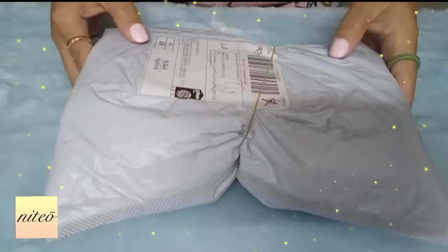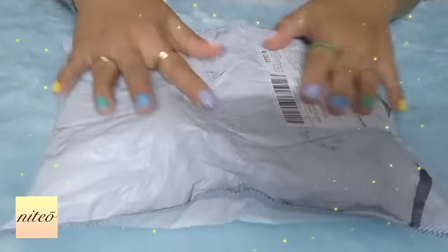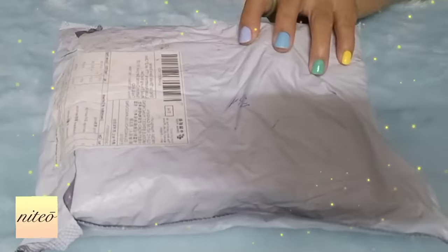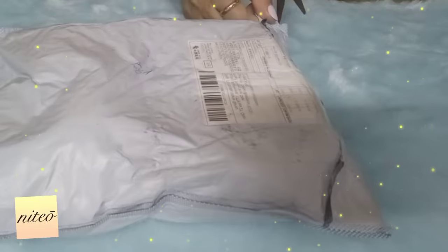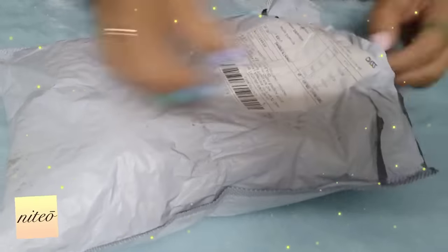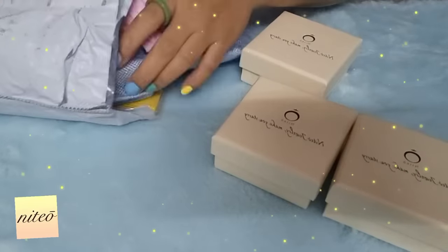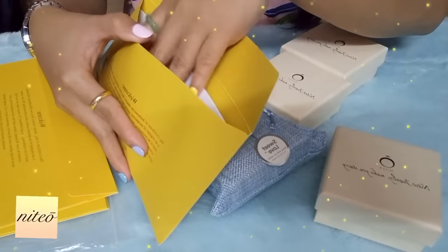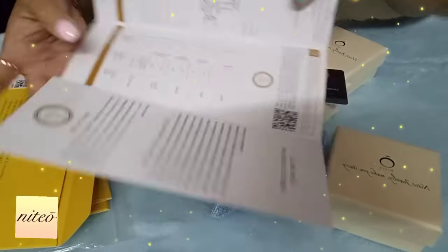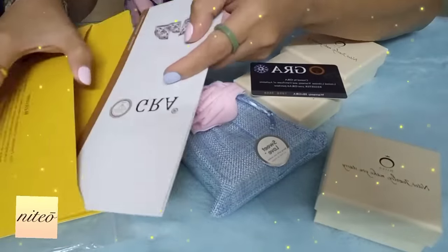Alright guys, so this is the package I received from Niteo.com. They put a rubber band because it's jewelry and they want to keep the products intact inside the package. So let's open it — let me use scissors. I am very, very excited! Wow. So if you buy real diamonds, you can get a certificate that you bought real diamonds. Similarly, moissanite also has a certificate, which means Niteo is selling real moissanite.